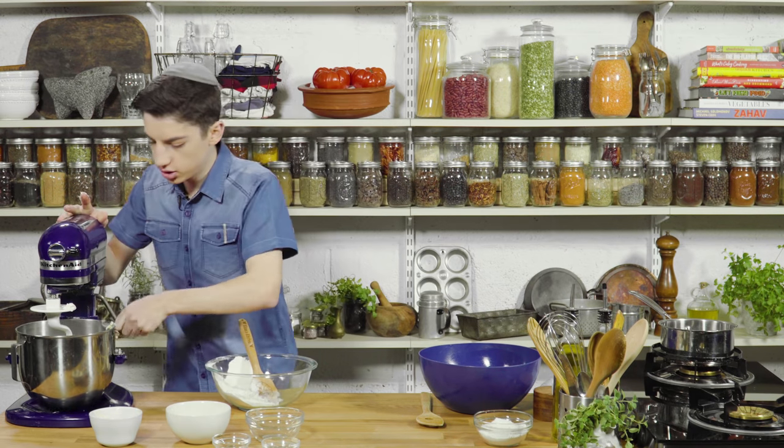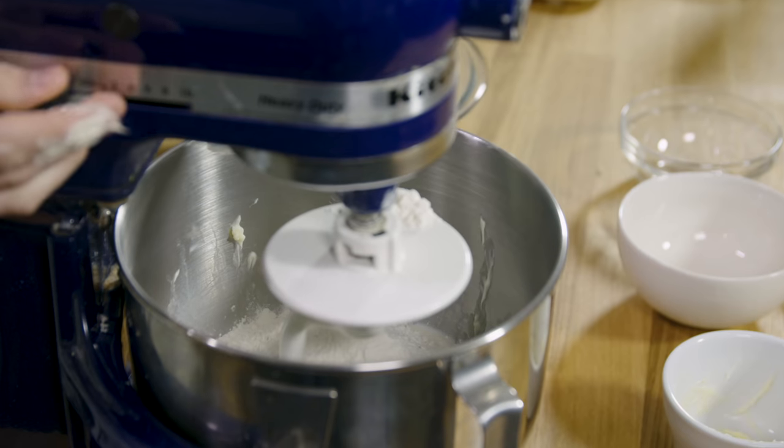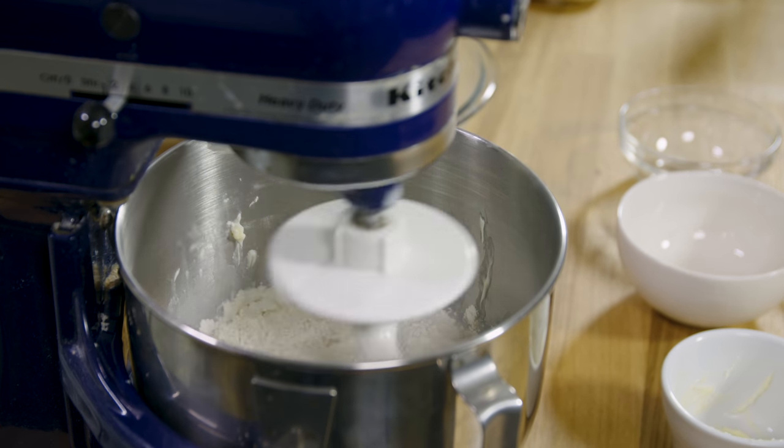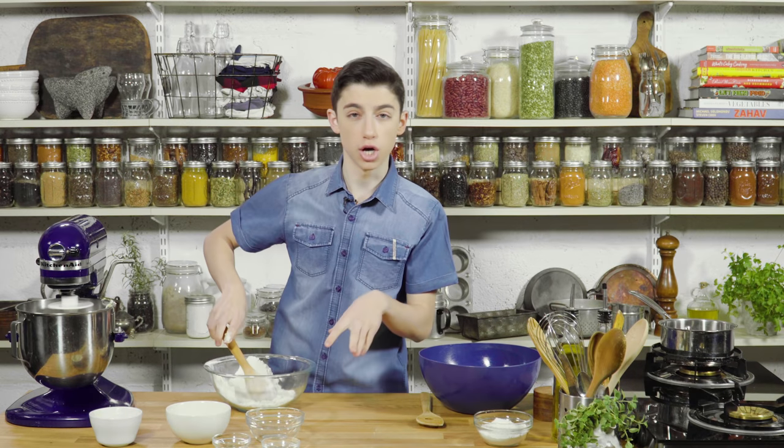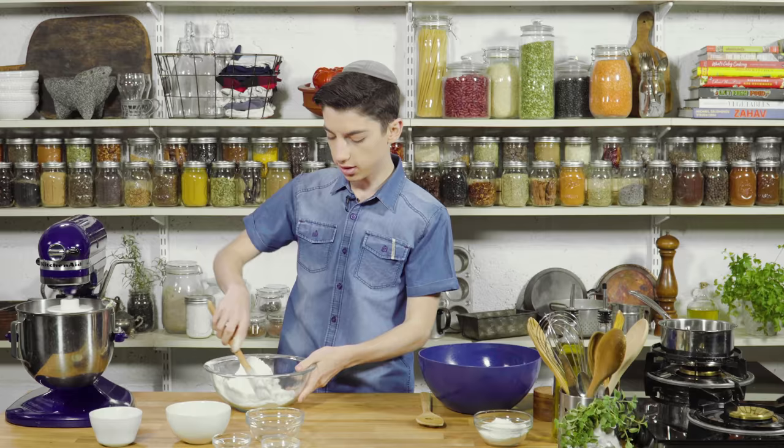That looks good. Now let's start mixing that up. While that mixes, I'm going to slowly add in more flour until it comes together into a ball of dough. Once it comes together, I'll take it out and knead it until it's nice and smooth.